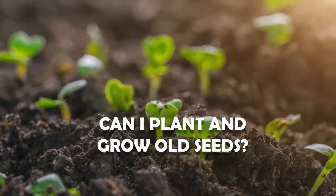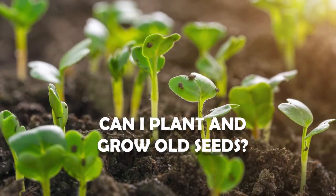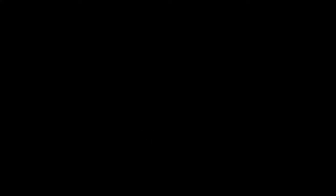Most of us gardeners, once we get into gardening, get kind of a seed addiction. We get that seed catalog every year from our favorite seed company, start going through those beautiful pictures, and suddenly we've got to have them all — and we've spent half a paycheck on seeds.